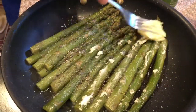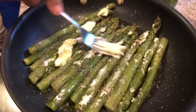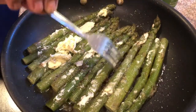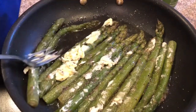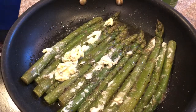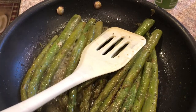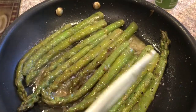Now I'm going to go ahead and turn them over, and turn them off a little bit now.